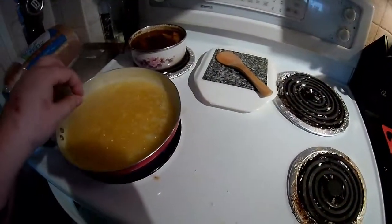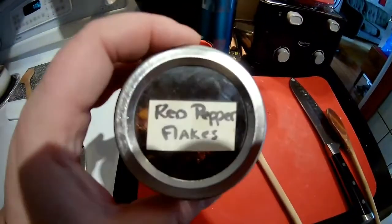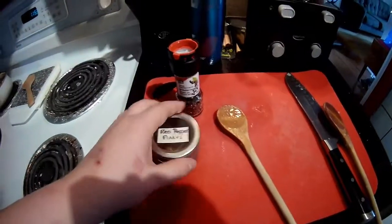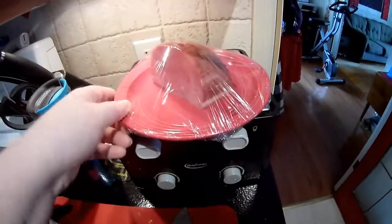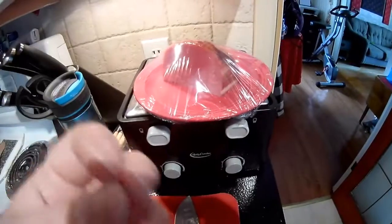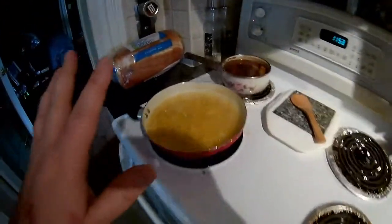After I get the roux nice and thick, I'm also going to add some black peppercorn and red pepper flakes — it just adds a little bit of kick, a little bit of spice. You can add parsley, you can add whatever seasoning you want. These are the seasonings I prefer; my husband likes stuff that's spicy. You're also going to want to get your ham chopped up and ready — or your bacon, whatever you prefer. I use smoked ham because the flavor is just fantastic.